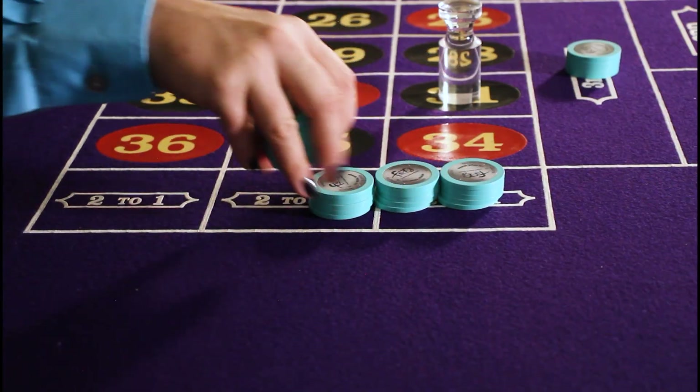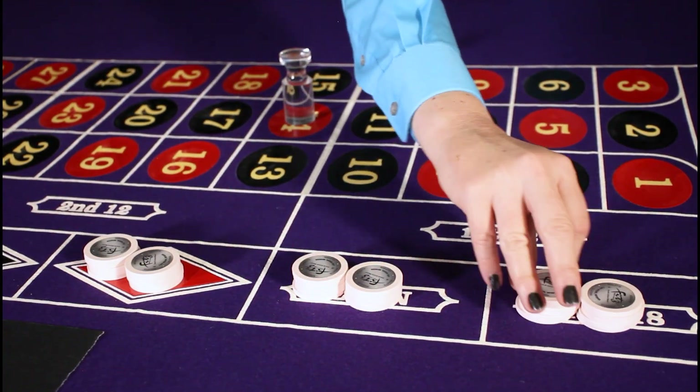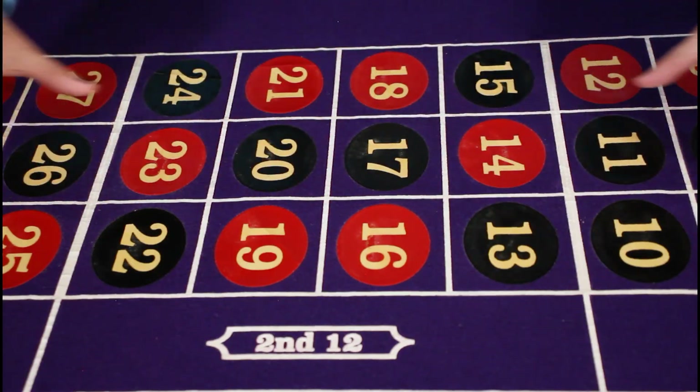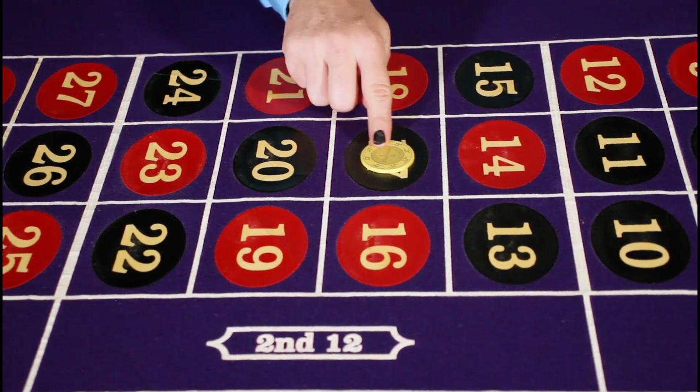The columns and the dozens pay 2 to 1, while the red, black, odd, even, 1 to 18 and 19 through 36 bets pay even money. After the outside bets have been paid, the dealer can focus on paying the inside wagers. Inside bets are associated with the numbers and the payout amount corresponds with the location of the chip inside the table.